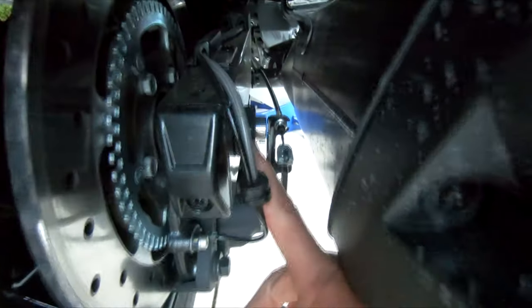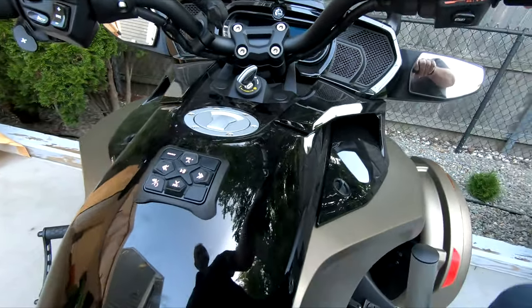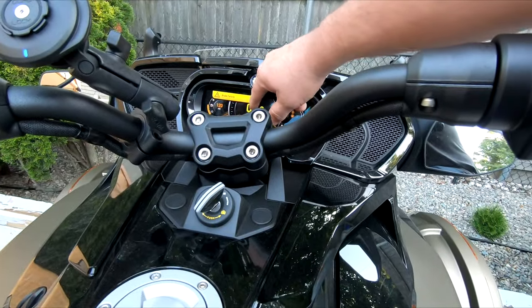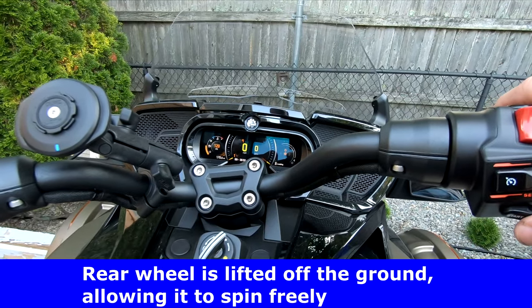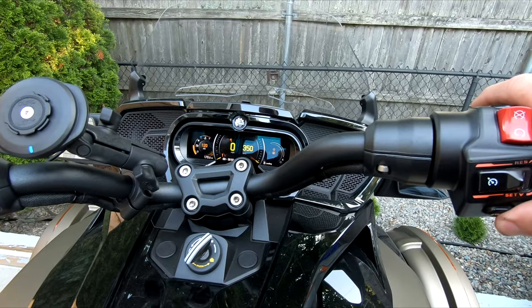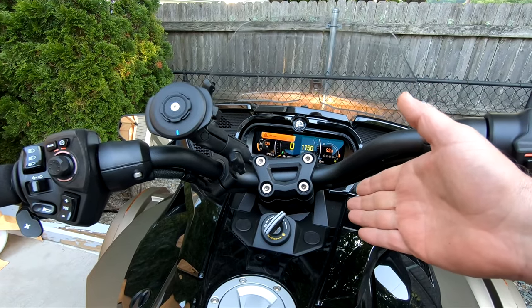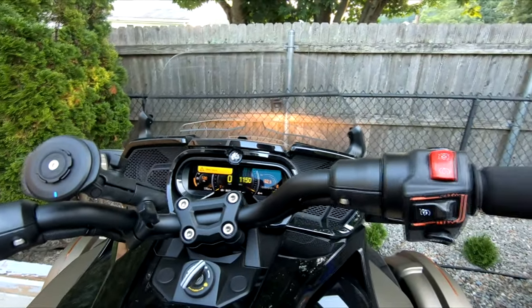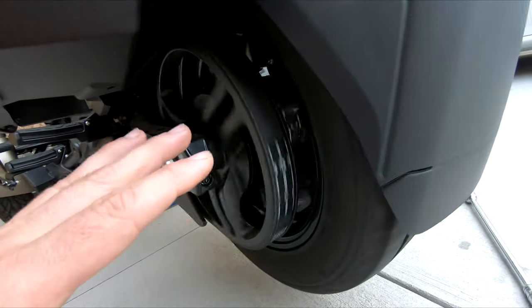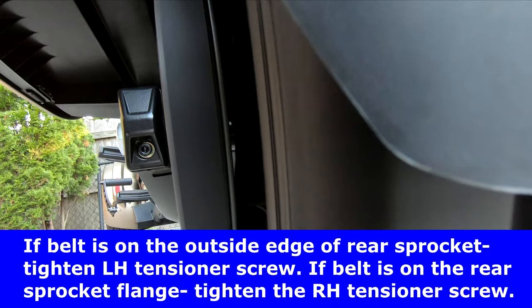You just want to loosen that nut just enough so you can adjust — don't take it completely off. Now we're going to start the bike up. When you do this you might see a brake failure warning or ABS on — the system's going to go a little haywire because the wheel's off the ground and that front wheel isn't moving. We'll start it up, put it in first gear, and just let it roll. Be careful — don't get your hands anywhere near that tire while the wheel is spinning.